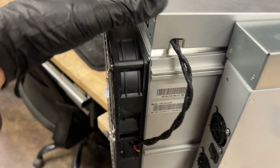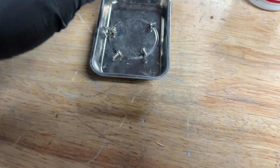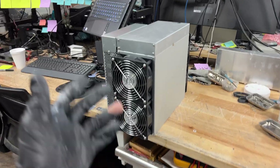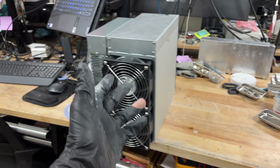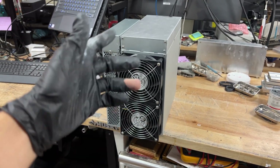Next we're going to put back our case top cover and the front. You want to make sure that your fan cables are going through this little opening right here, or whatever opening you have on your miner. For the case, you want to use these shorter screws. And you are done re-thermaling and upgrading the thermal in your Kaspa ASIC miner! Thank you guys so much for watching — if you have any questions or comments about this process or anything ASIC-related, leave that down in the comments below.